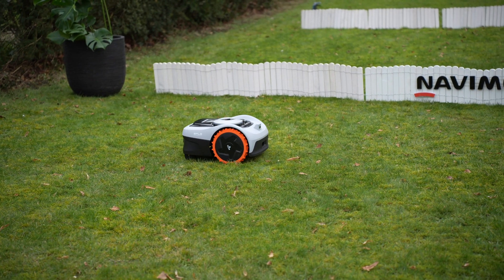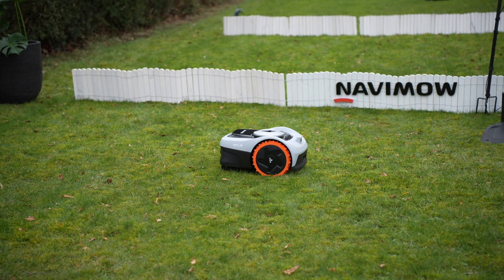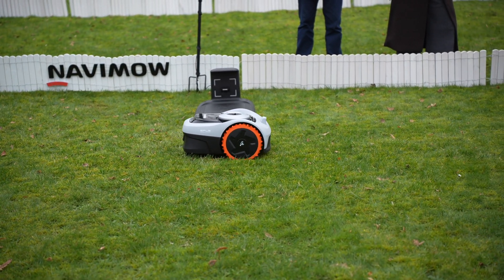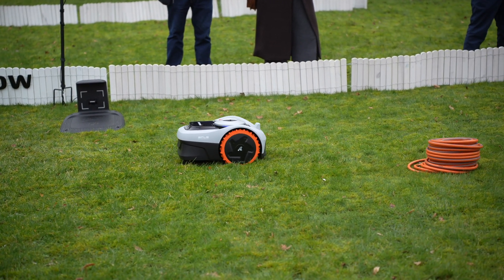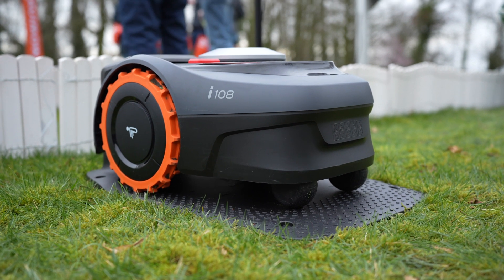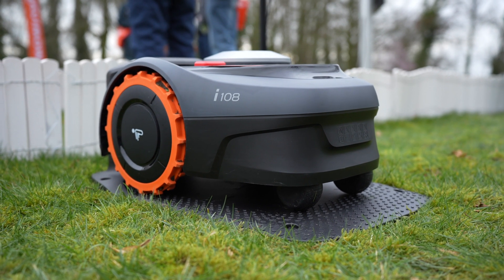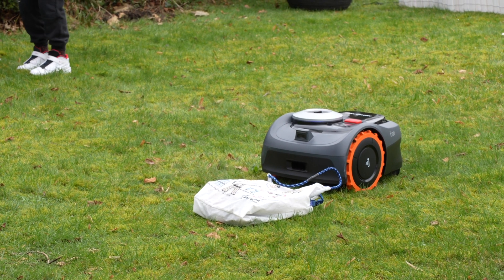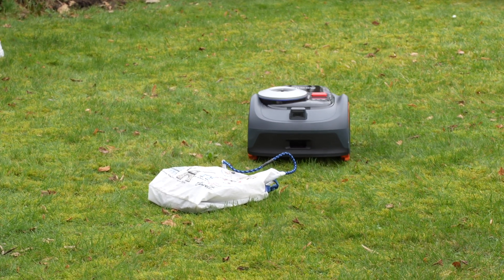Navimo introduced two models with the i-Series. Firstly, we have the i-105, which can mow an area of up to 500 square meters with a battery life of up to 60 minutes and a charging time of 90 minutes. Additionally, there's the i-108, capable of mowing up to 800 square meters with a battery life of up to 120 minutes and a charging time of 180 minutes.